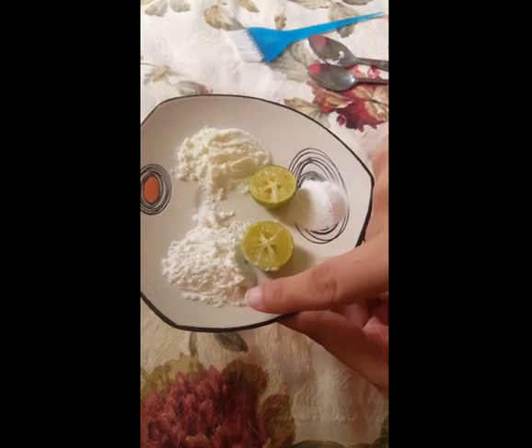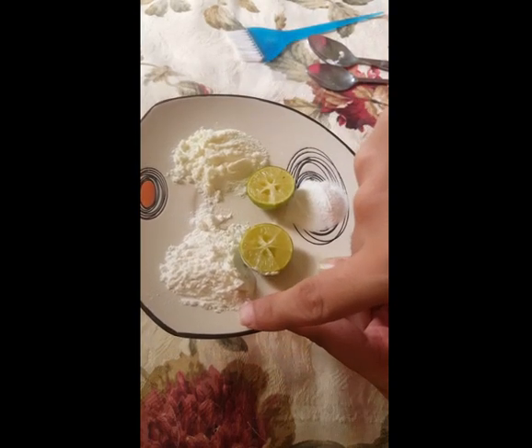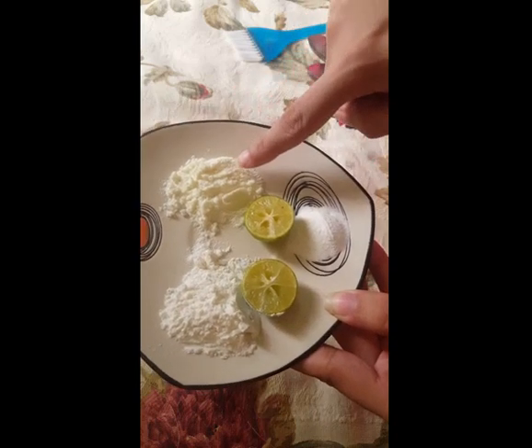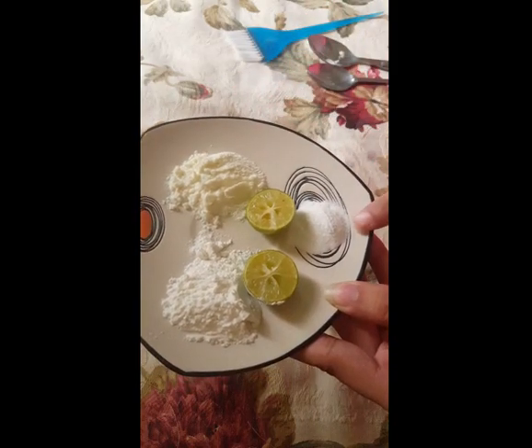Here I take lemon, white flour — corn flour you can also say — then this is dry milk, and this is baking powder.